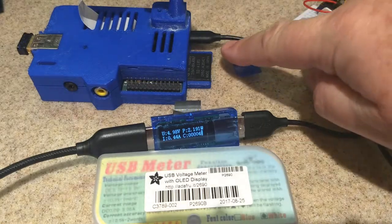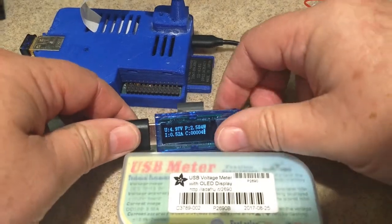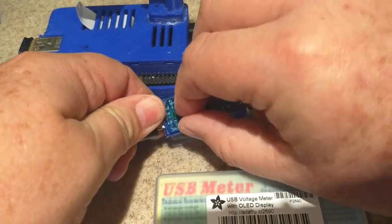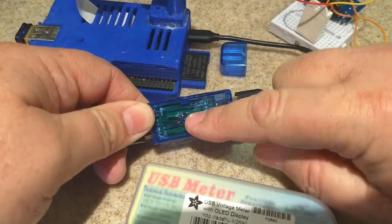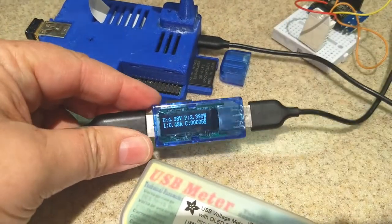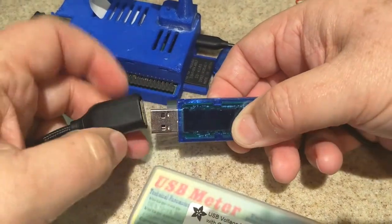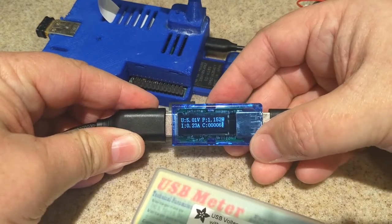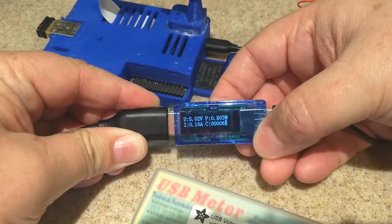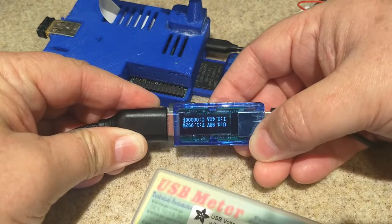It comes with a cap that goes on the front. I've got it taped down to display it — pull this off and there's just a single button here. To get it back into flashing mode, unplug it, hold the button down, and it will reset. If you push the button while it's on, it just inverts the display so you can read it better.